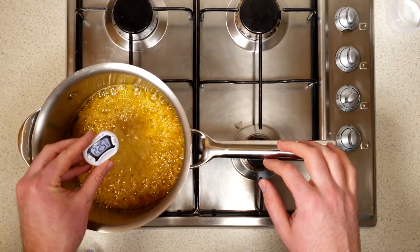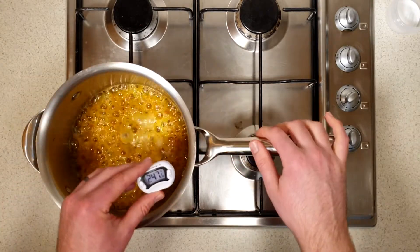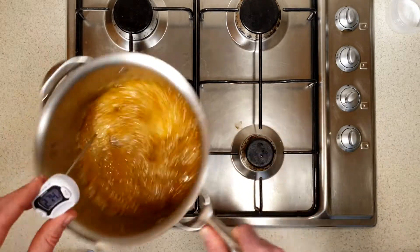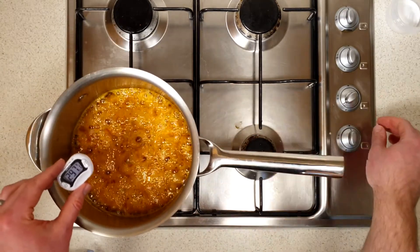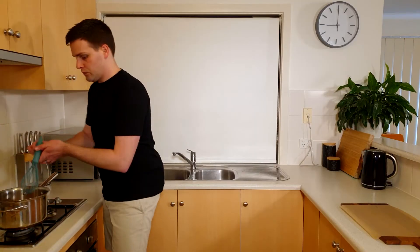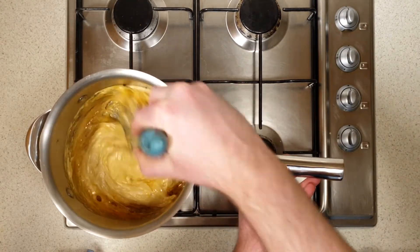At this point, stop stirring the ingredients and start measuring the temperature with your thermometer. Give the saucepan a gentle swirl every 30 seconds. As soon as the mixture reaches 149 degrees Celsius or 300 degrees Fahrenheit, turn off the heat and add the bicarb soda. Whisk the ingredients together for about five seconds. Whoa — you can see it foaming up!